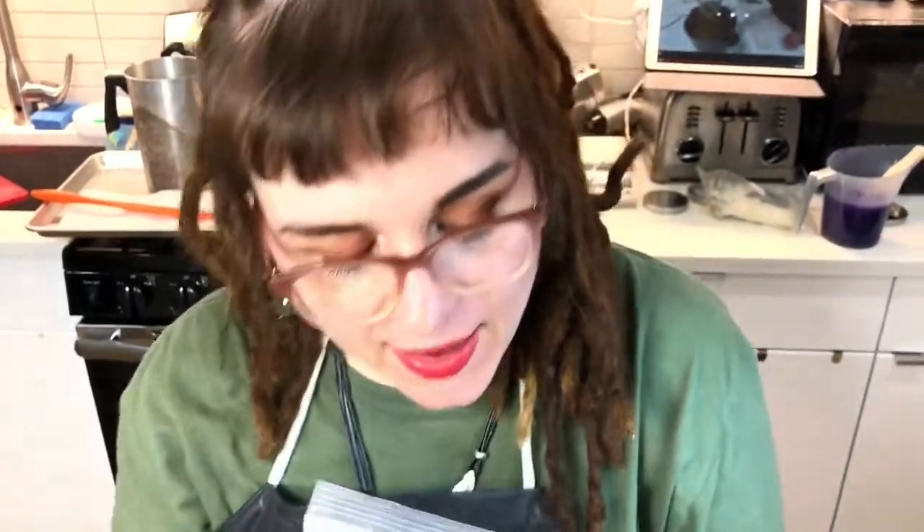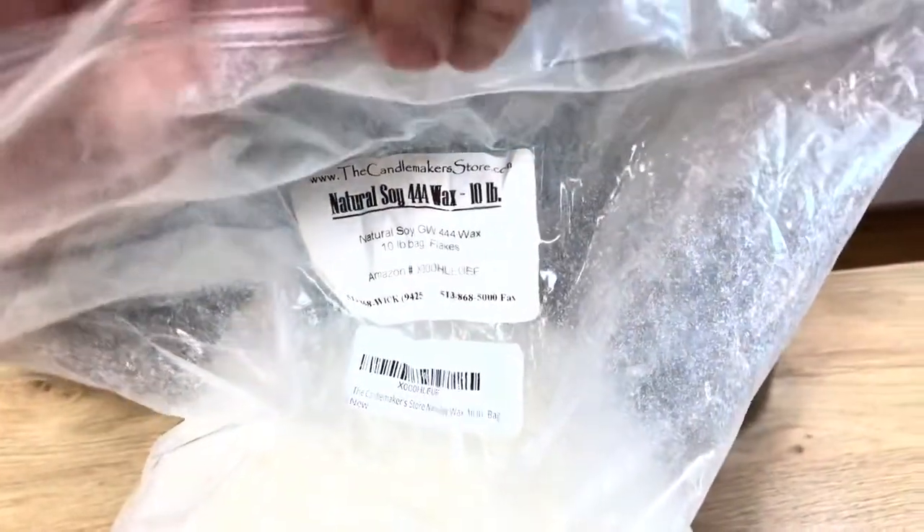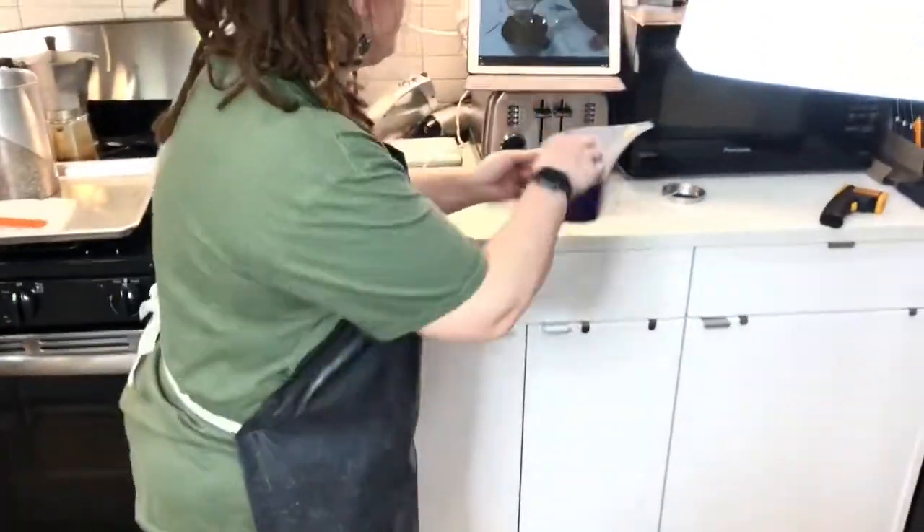All right, so we're gonna make some lavender candles today. Here we have a big old bag of soy flakes — this is for candles and it's in pastilles. A pound of this and we're gonna weigh it on our scale right here.